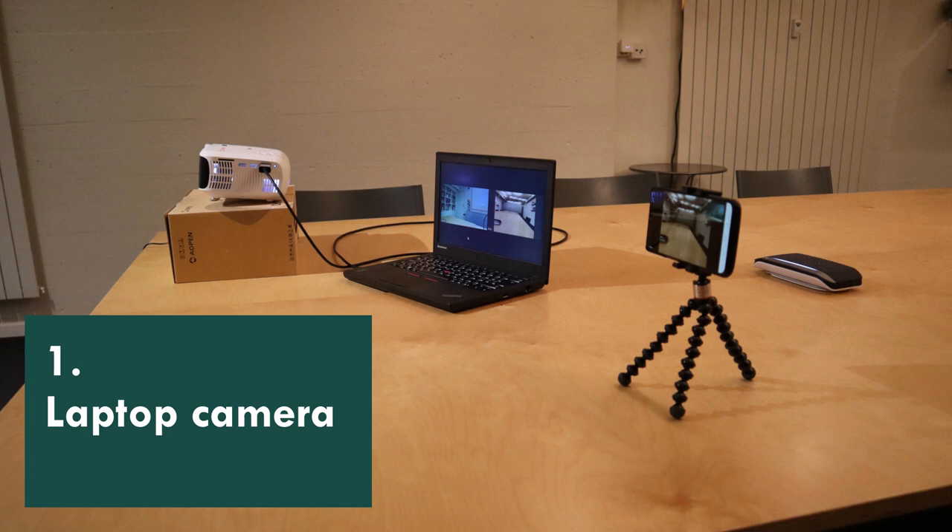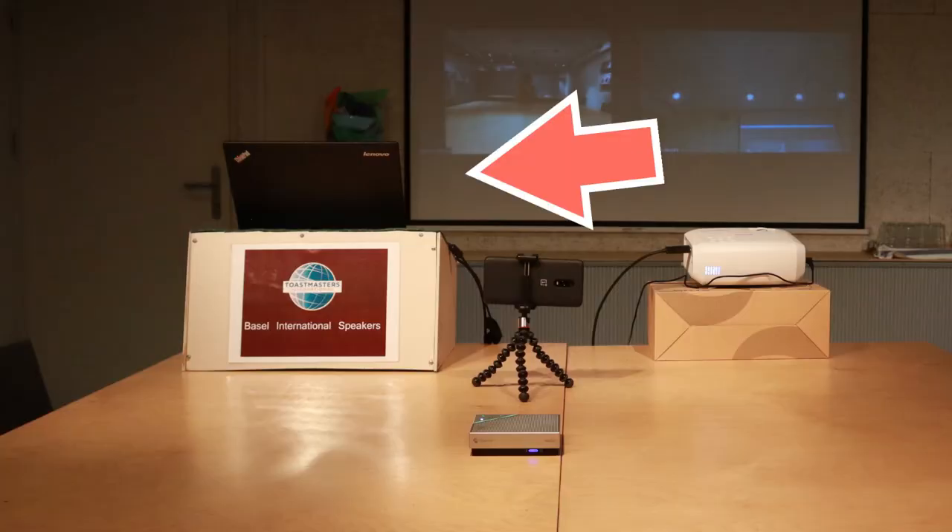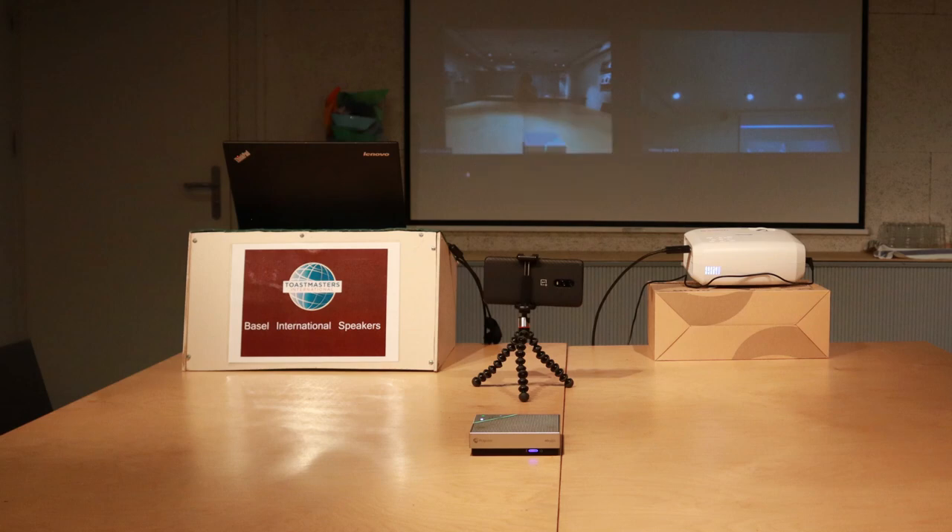The cheapest option is to use the built-in camera in your laptop. The benefits are that you already have it and you know how to use it. It's not going to be the most flexible solution, but you can still do a lot with the built-in camera. In your hybrid meeting you can place the laptop on a table in the meeting room, but it's even better if you have a podium so that you can elevate the laptop and camera a little bit above the table.